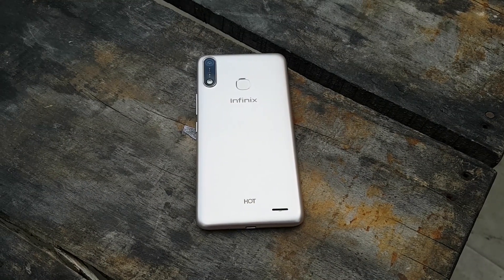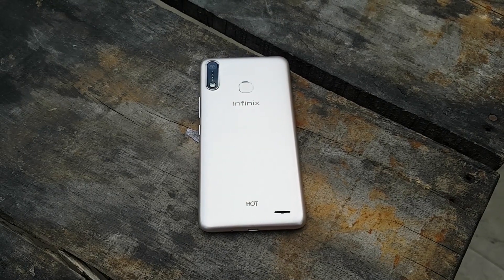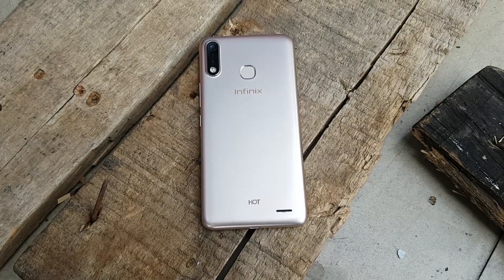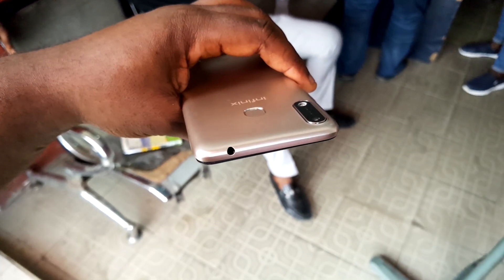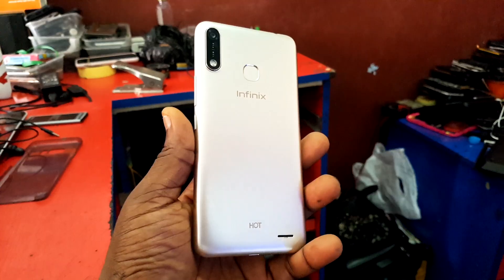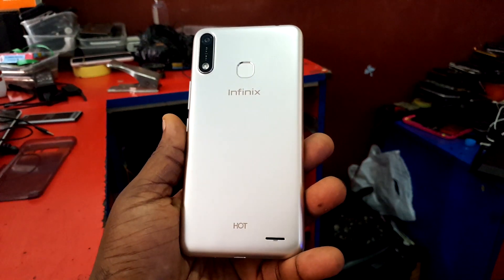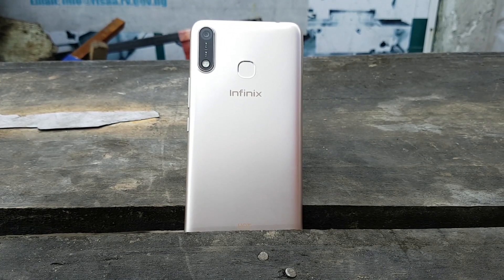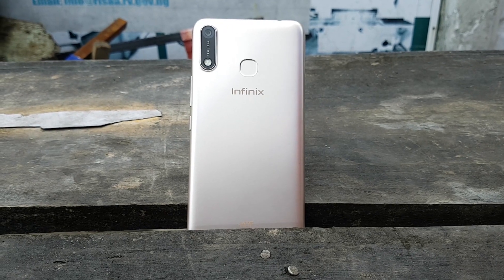One of the first things you notice when you look at this device for the first time is that some things have actually changed. For instance, the position of the ring light at the back has come under the camera now, instead of beside the camera like it was in the previous Infinix Hot 6. The phone also looks a little bit longer in length than the previous Infinix Hot 6.